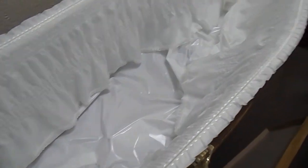Basically it's thin chipboard, laminated, but it gives a nice shiny finish and overall looks quite nice. It's about as exciting as a coffin gets, really.